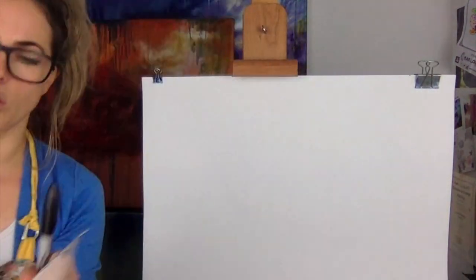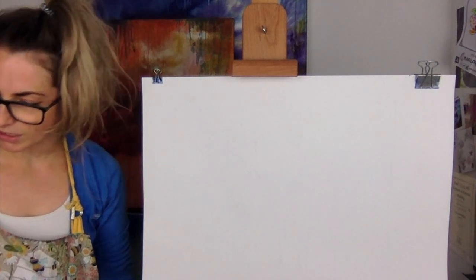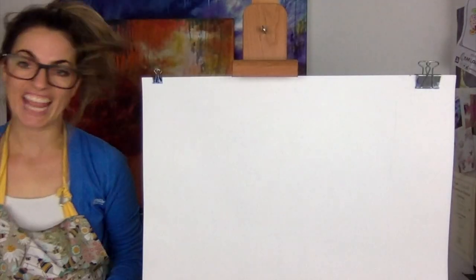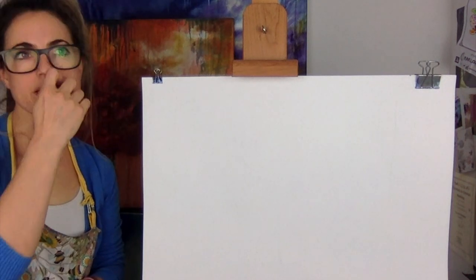I turned them into cards, and not only that, I also did a really cool fish — I just couldn't find it, but there it is! How cool is that fish? He's just chilling out, he looks awesome. Let's go!